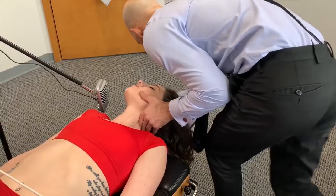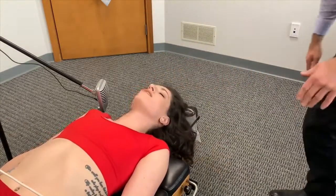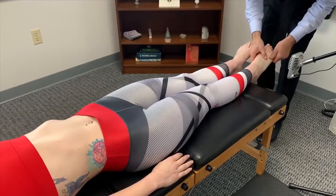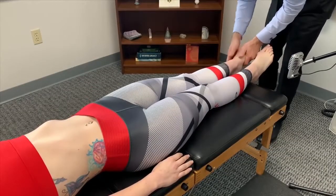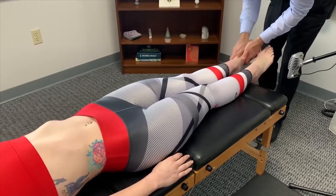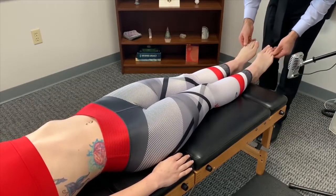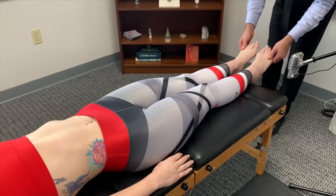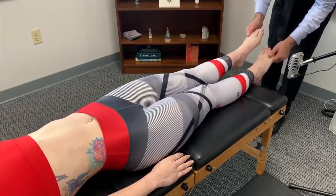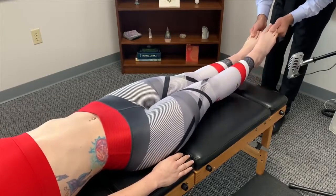Go ahead and close your eyes — you don't need to look at anything right now. Take out the visual stimulation. Go ahead and close your eyes.